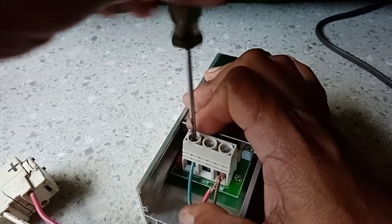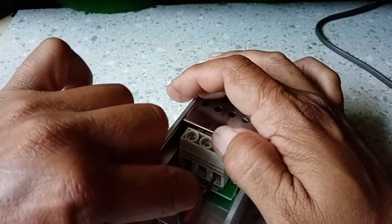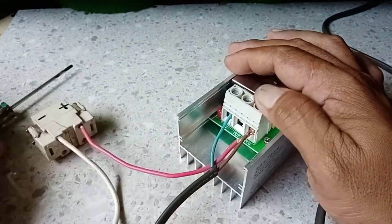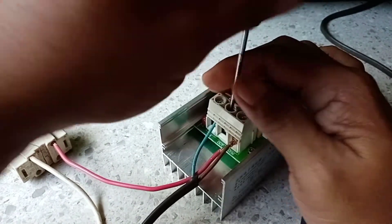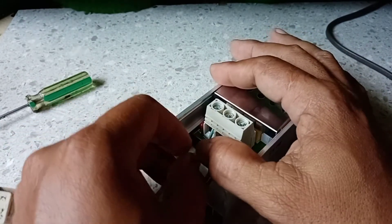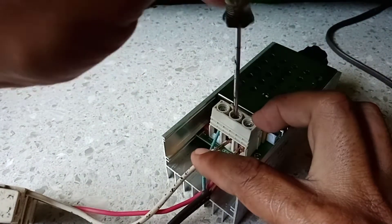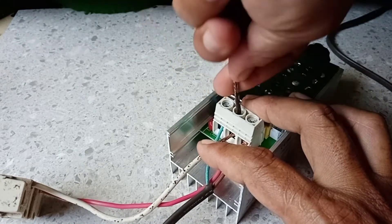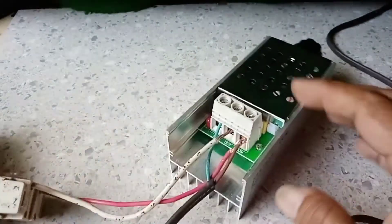That's the blue wire. Next is the output — the white color going to the EC outlet. The EC outlet is used for our input source to be plugged in. At each terminal, you must screw tightly to avoid a loose connection.